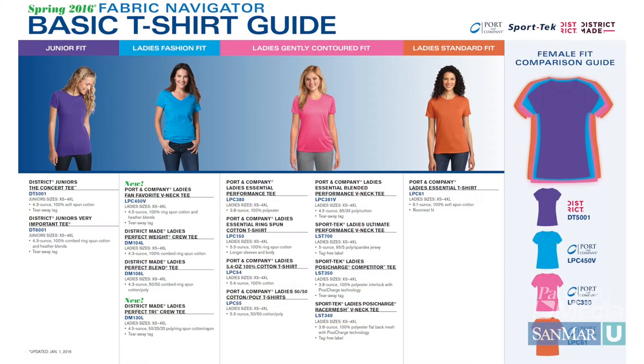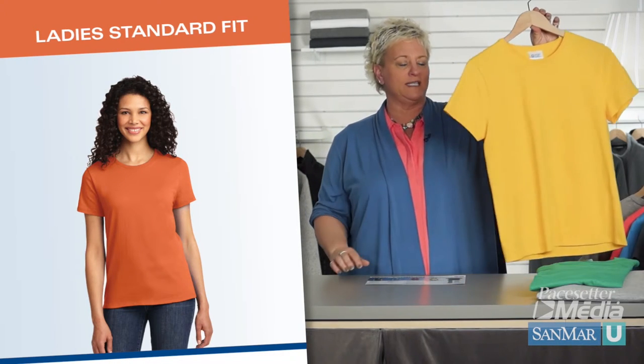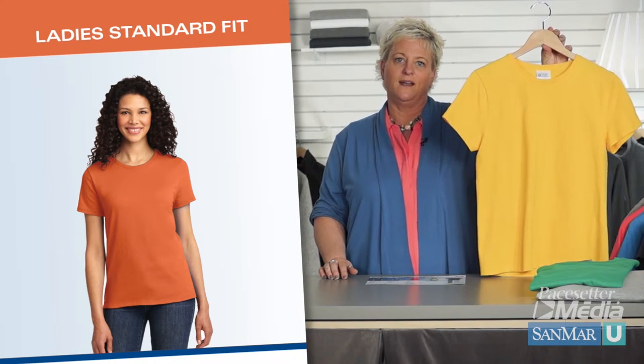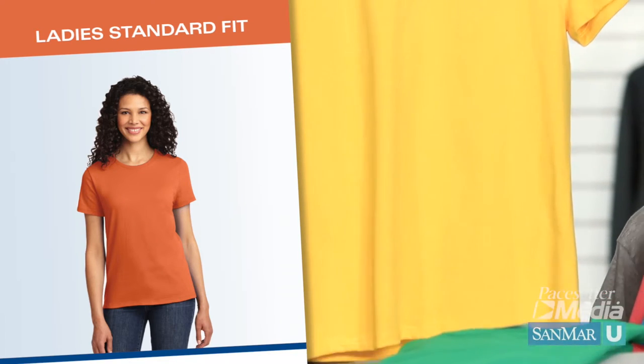SanMar has created a t-shirt guide for you to help clarify these differences. The essential tee is a great example of a standard fit for ladies. This is the roomiest of all ladies' styles with a little bit of a wider silhouette.